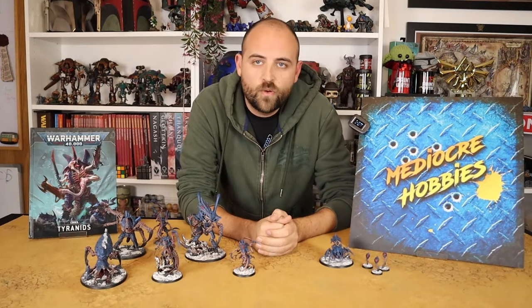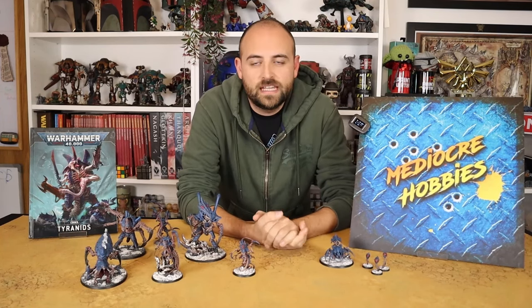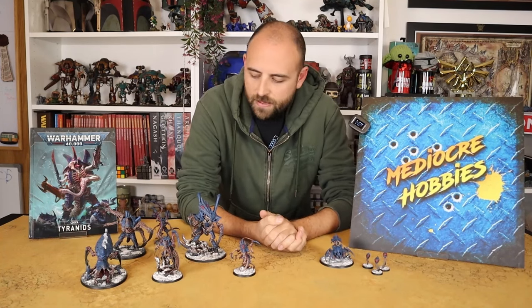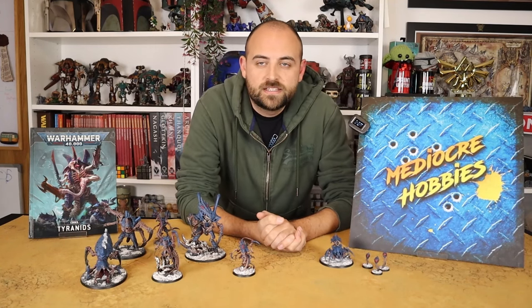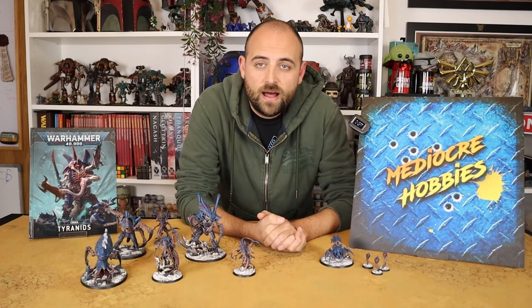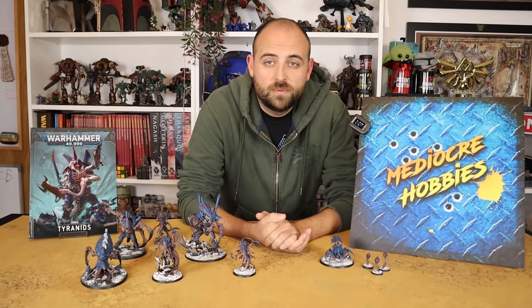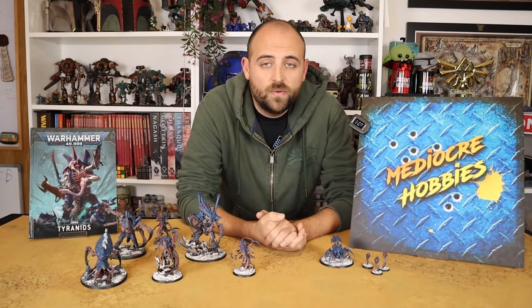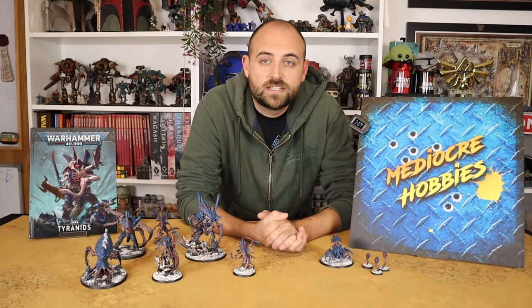And there we have it — the new Biovore is painted up and ready to hit the tabletop, or at least I think it is. I'd rather field it in a brood of three, so hopefully I get my hands on a couple more of them and a couple more of the new Lictors before I start playing my new Tyranid army list. I hope you guys found this video helpful, interesting, or exciting. If you did, make sure you give the video a like, ask any questions in the comments below, and let me know any Tyranid schemes you want to see or videos you're looking forward to. Make sure you're already subscribed to the channel — it makes a huge difference. I'll see you in the next one.